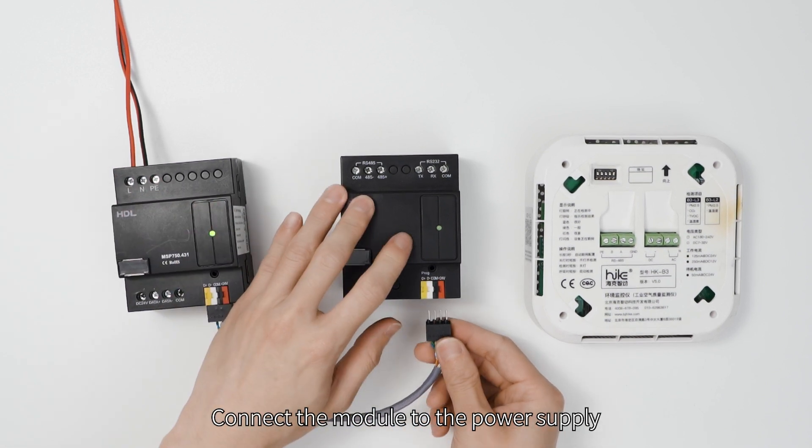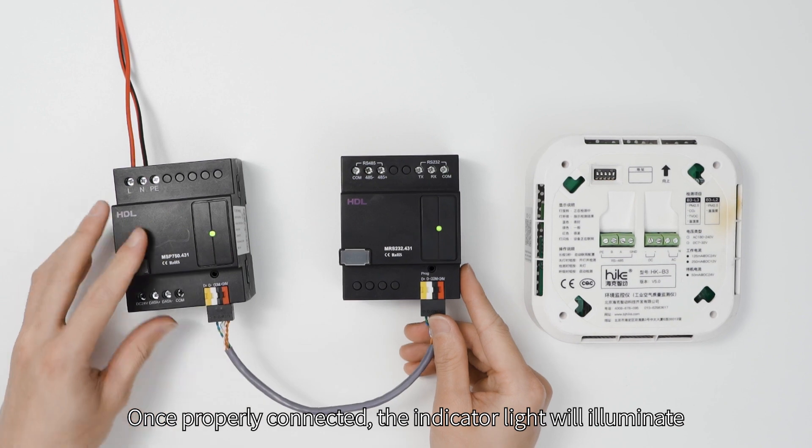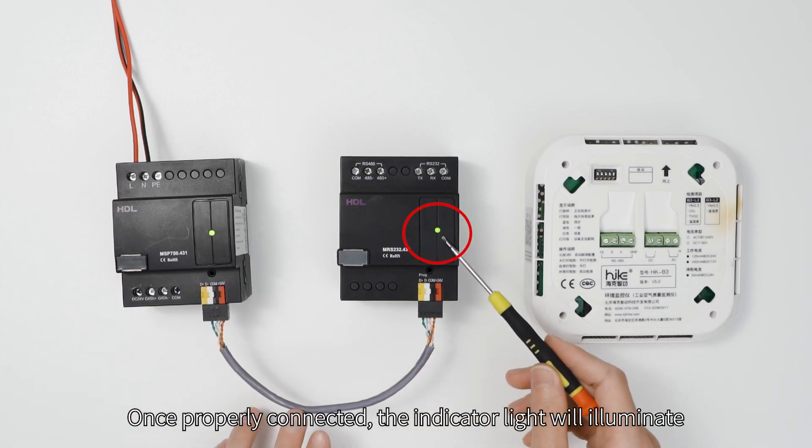Connect the module to the power supply. Once properly connected, the indicator light will illuminate.